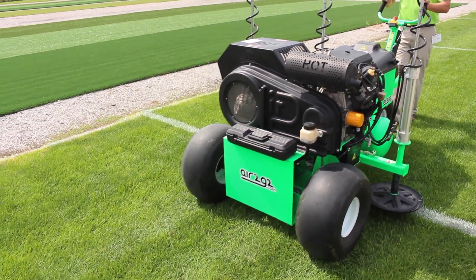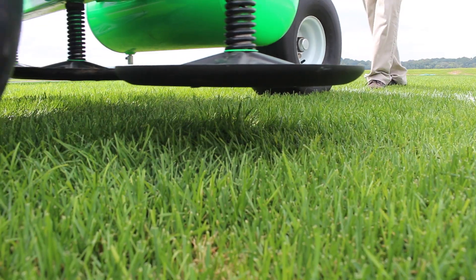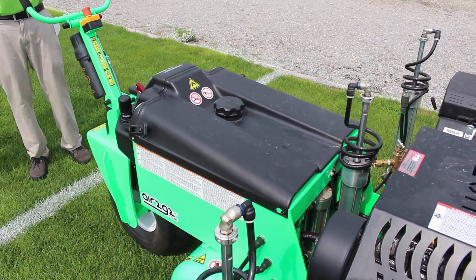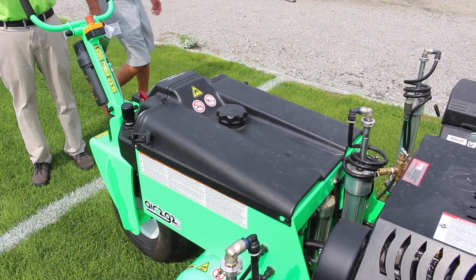My name is Kylee Dixon. I'm a graduate student here at the University of Tennessee, underneath Dr. John Sorokin. We've started working with the Air2G2 as an airification tool to reduce surface hardness and soil compaction, and trying to find what is the best use for it — the optimal interval to use with it as far as application.